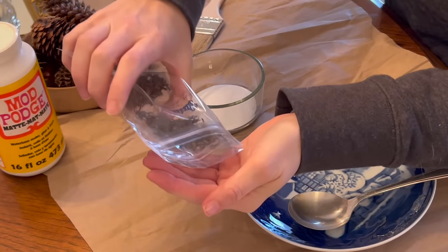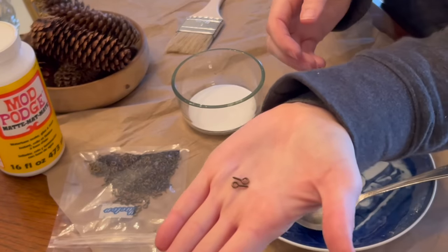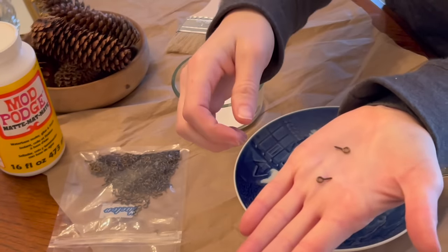These are the really small eyelets — they're very tiny. You can get them at most craft supply stores.